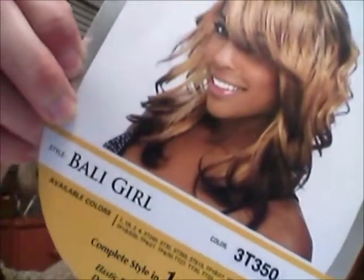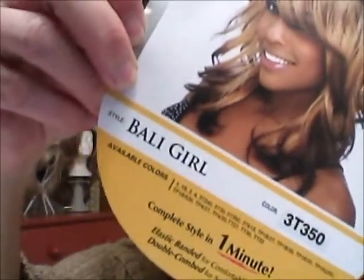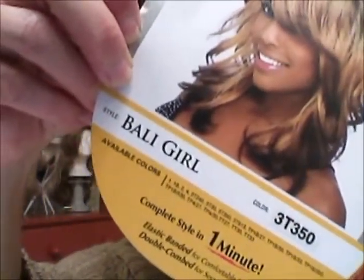The name of it is 'Bally Girl' and the color is 3T350. When I was looking at the color, I was going for a coppery, pretty fall autumn kind of color. But that's not what this is at all. To me, this is more Halloween looking — it's very orange, like orange and black.